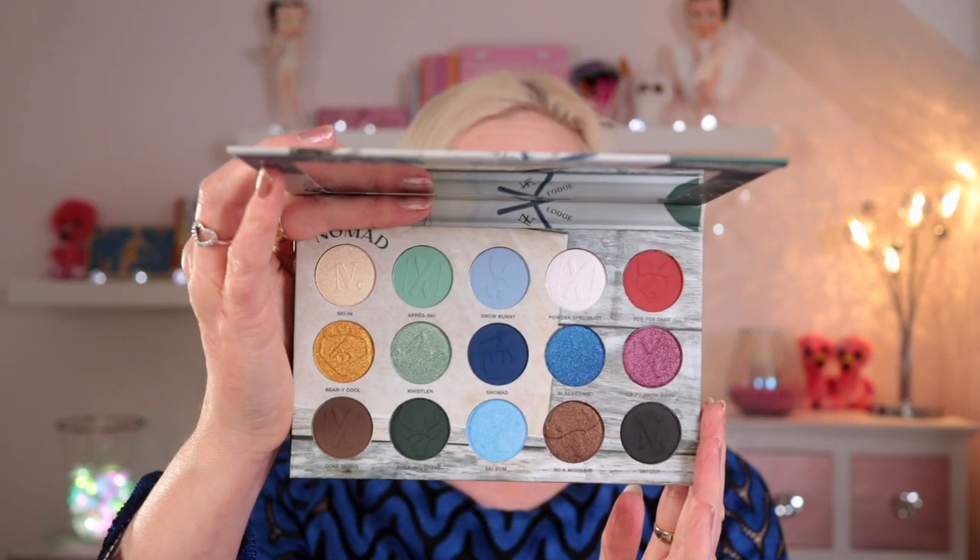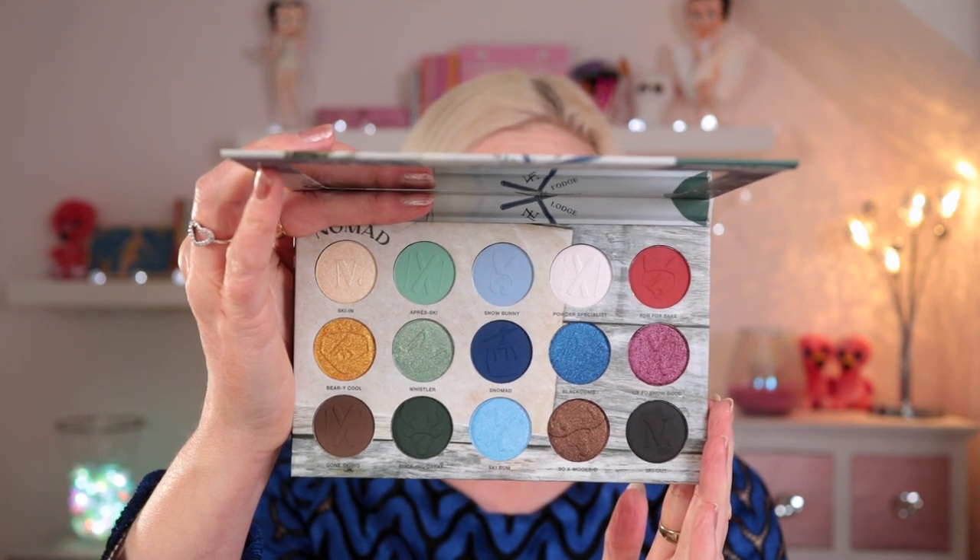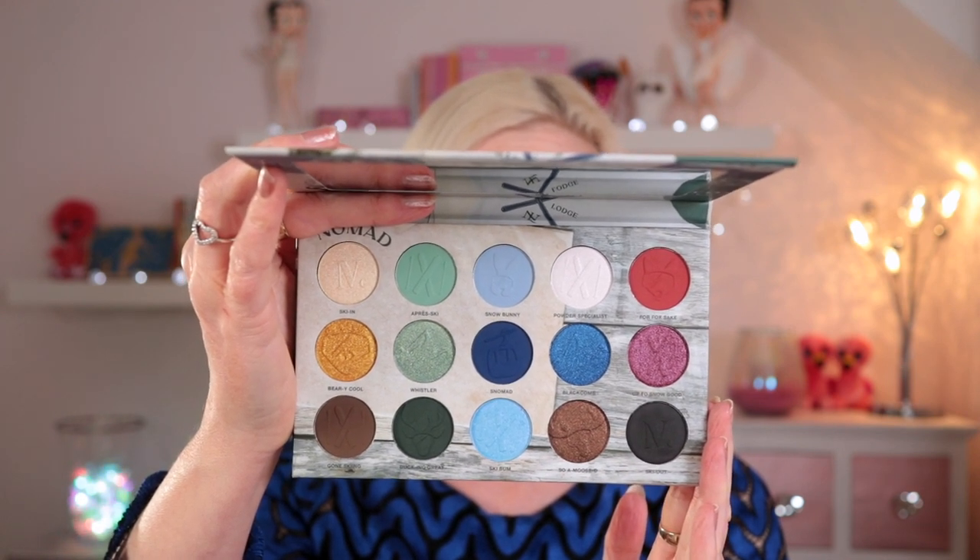So if you're not aware of the palette, these are the beautiful shades inside. I haven't decided quite what I'm going to do with it yet but I think we're going to go for a blue look, which is why I've got the blue top on. So without further ado I'm going to scoot you in and let's create a look with this beautiful palette.